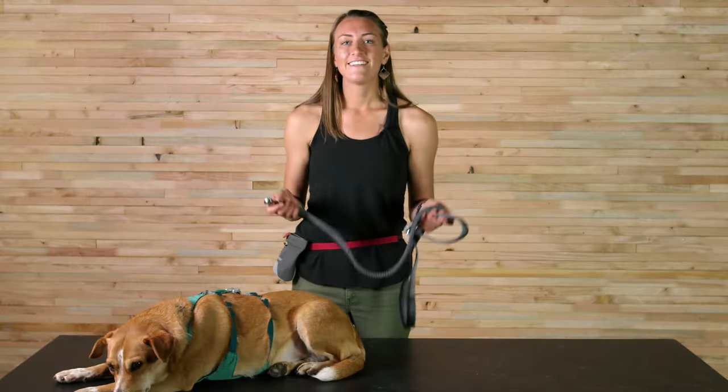The Roamer is a go-to for a lot of Ruffwear employees around here. The strong connection mixed with the flexibility makes it great for people who are bike packing, trail running, and hiking. And that's The Roamer — thanks for listening.